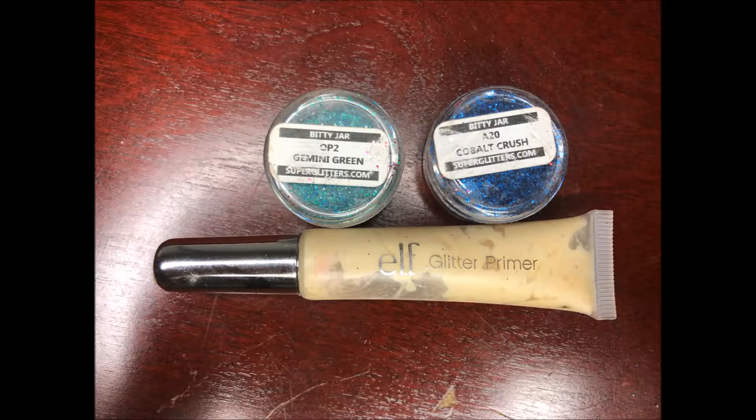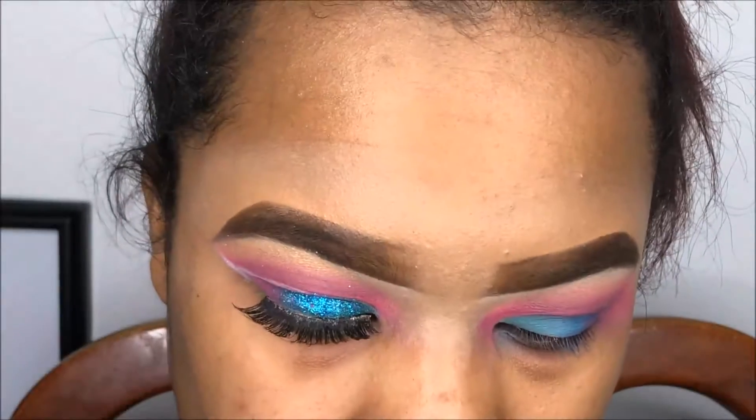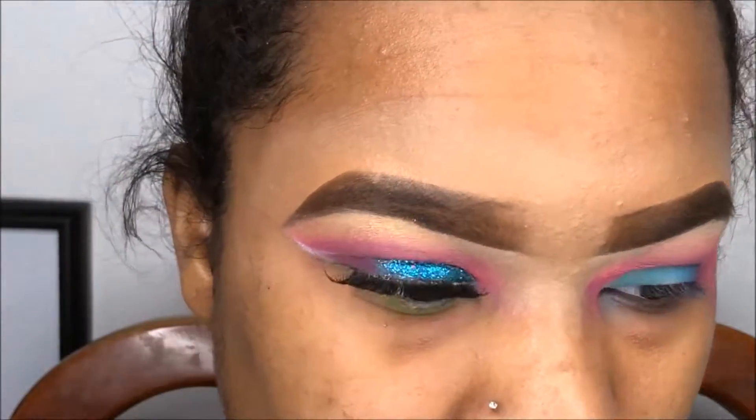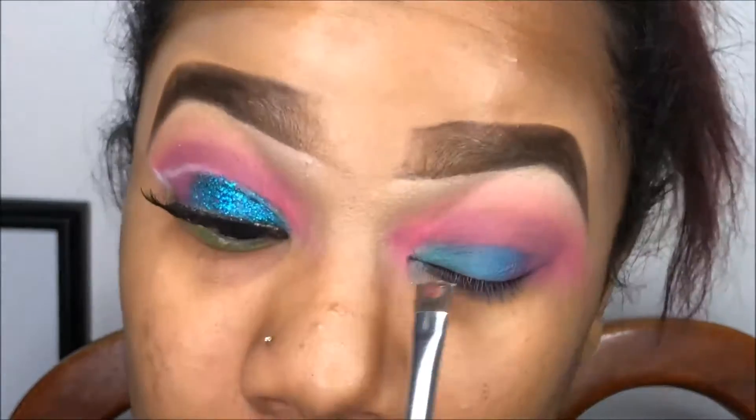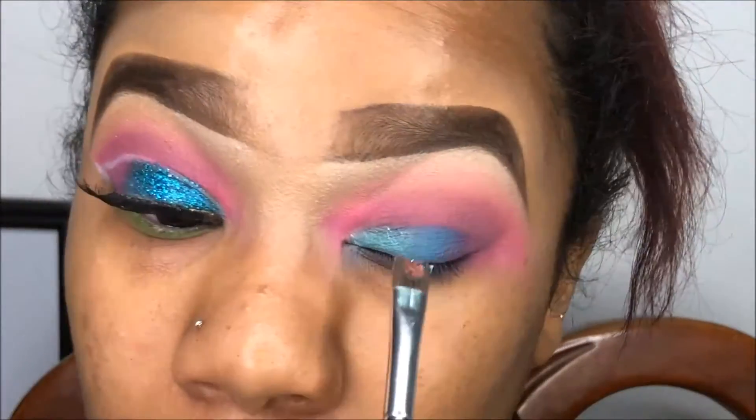On top of those two colors that I put on the lid, I'm going to go with two different glitters that I got from bulkglitters.com in the colors Gemini Green and Cobalt Crush. Using my ELF primer, I'm just going to pack that on the lid.